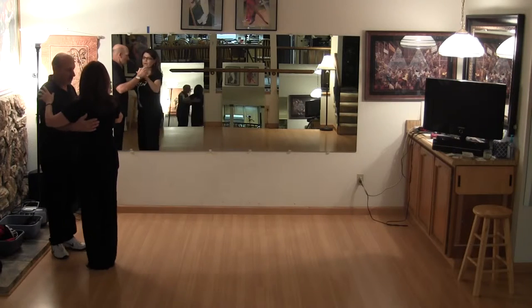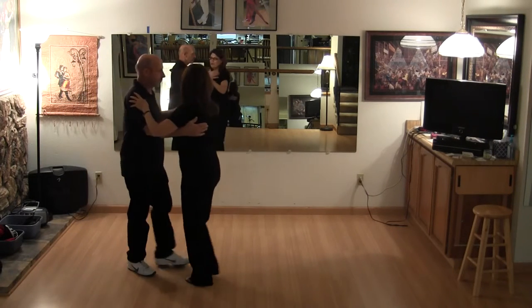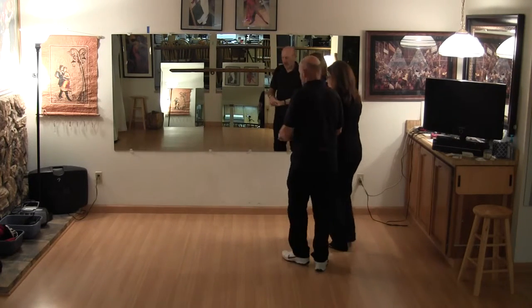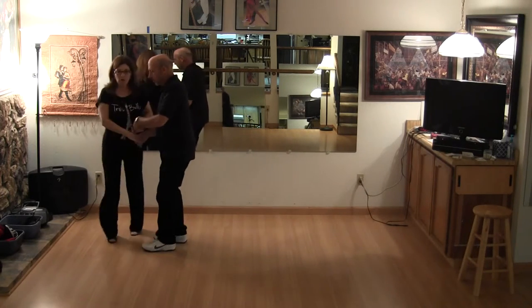Let's do it from this side here. Same thing: slow, slow, quick, quick, slow, slow. Hand change. Slow, slow, quick, quick, slow, slow, quick, quick.